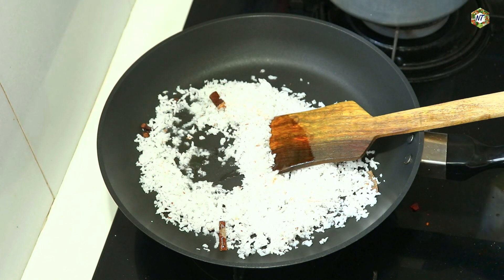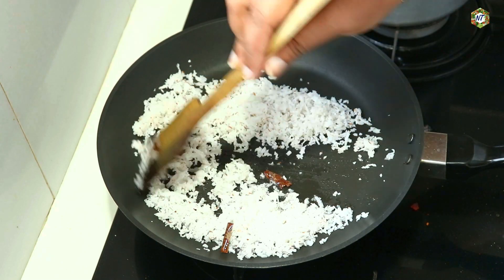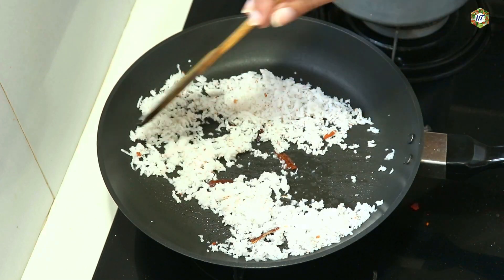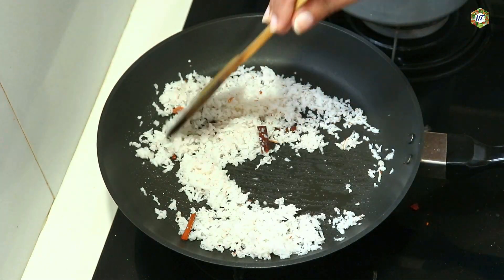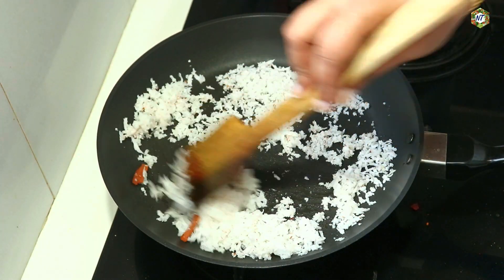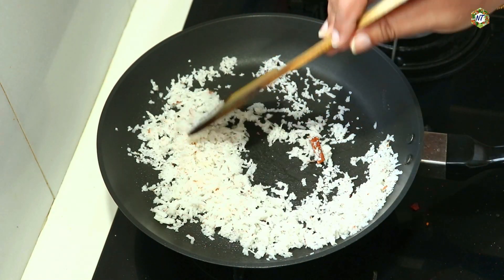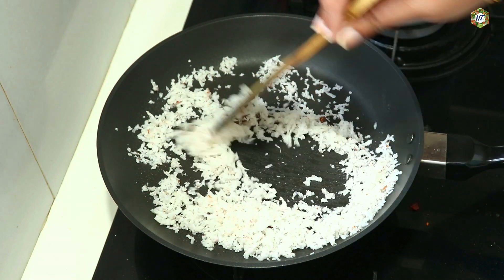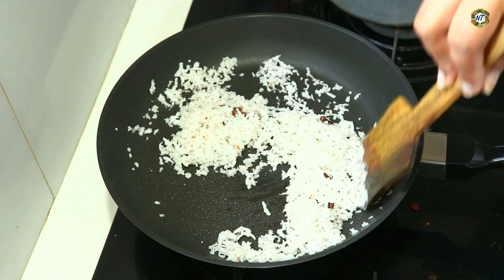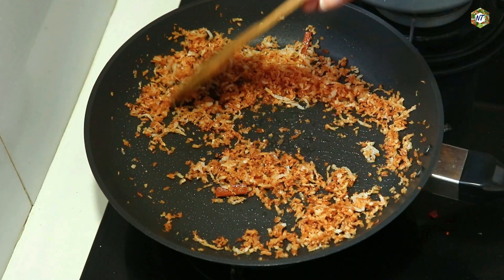On medium heat, let it cook. Add a bit of orange spice. After it starts giving a tangy color, keep the tangy color. If you have a gas problem, take note of the tangy color.